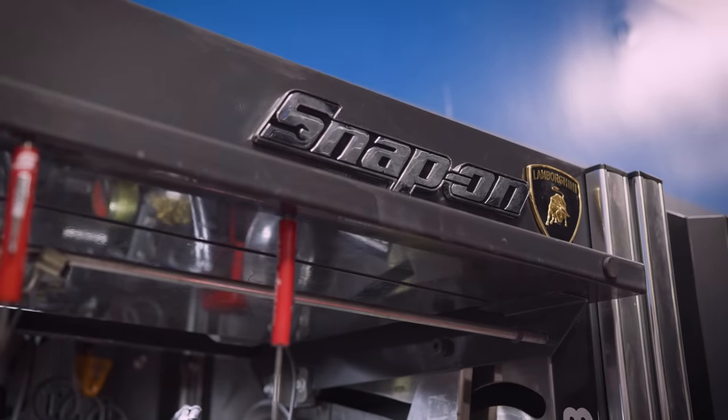This box over here — who owns this one? That's Johnny. My lead tech owns this one. Can we wrap up with Johnny? Yeah, absolutely. Let's go find Johnny.